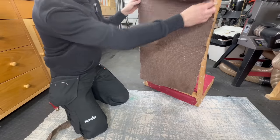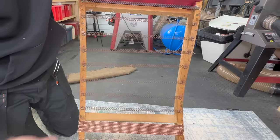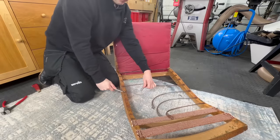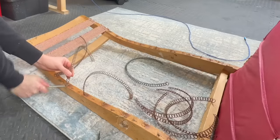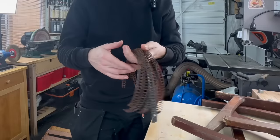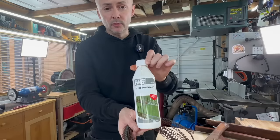I've just removed the fabric from the back because all the springs are really rusty and I need to take them off and remove the rust. I'm gonna put them in a container and use some rust remover mixed with water to get rid of it.